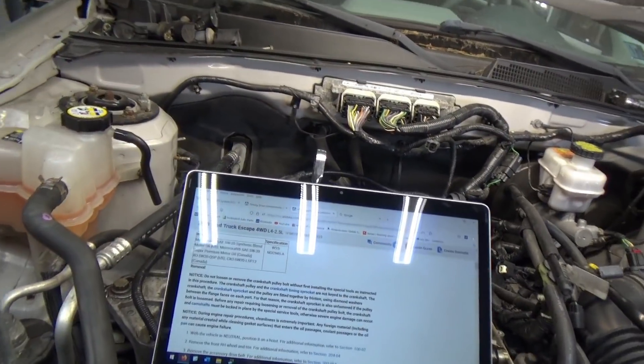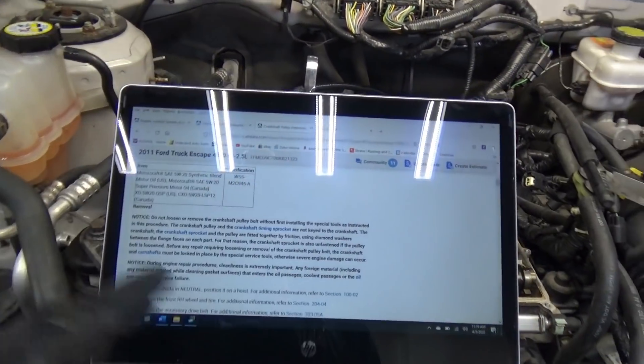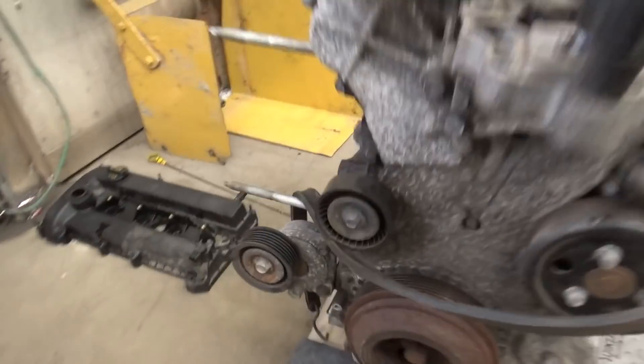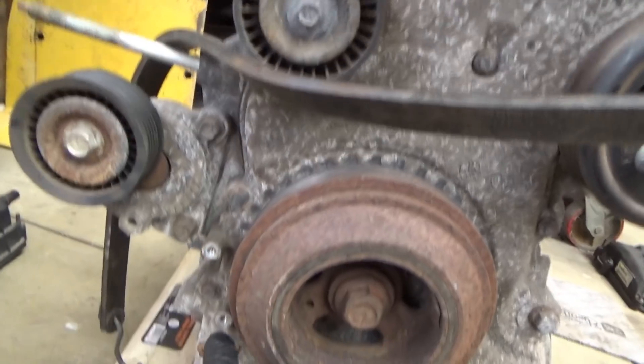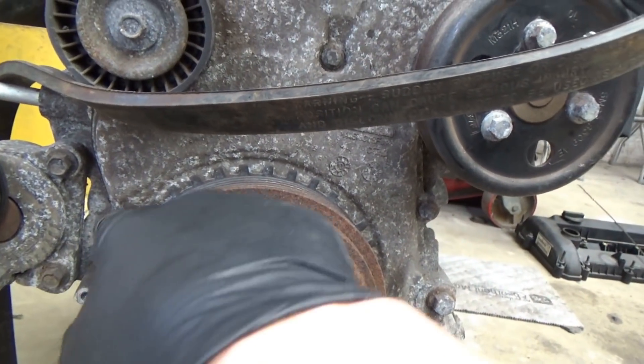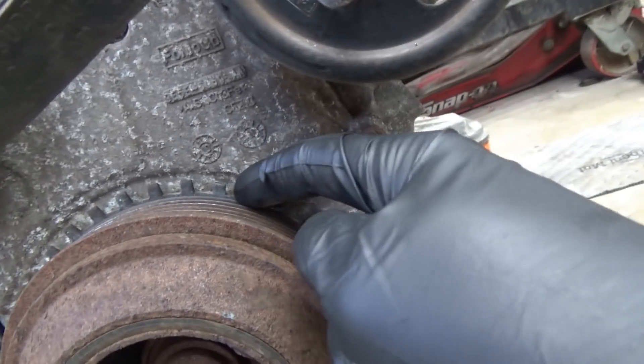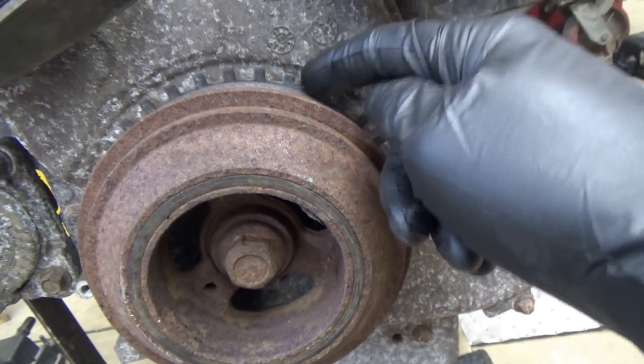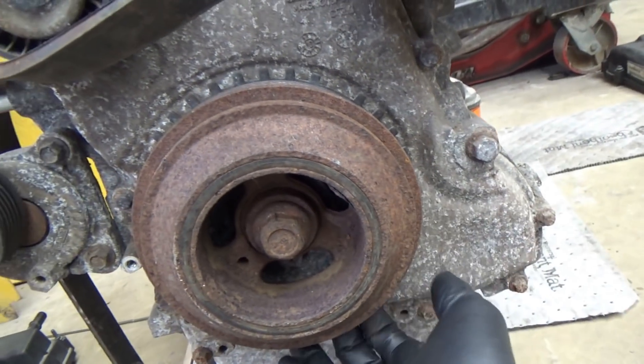When there's no keyway, everything has to be synchronized. This is the original engine, and as you can see here is the crankshaft position sensor — we have our teeth and there is a sync notch. That's very important; this is how the engine knows where TDC number one is.